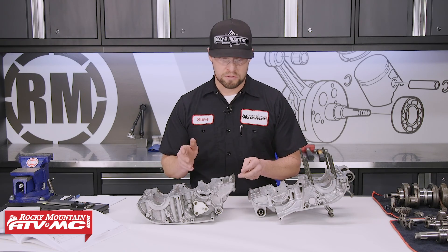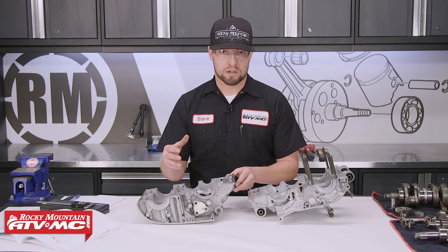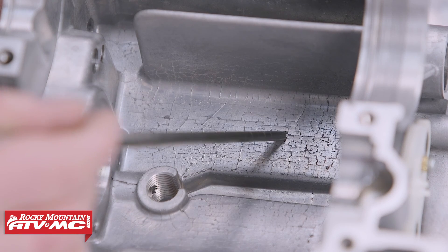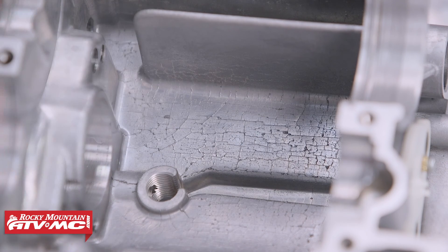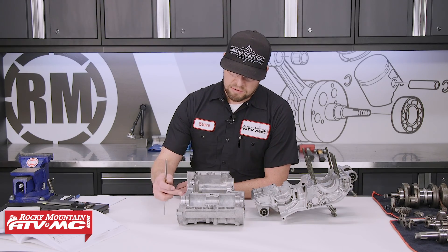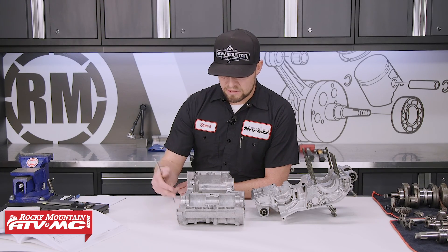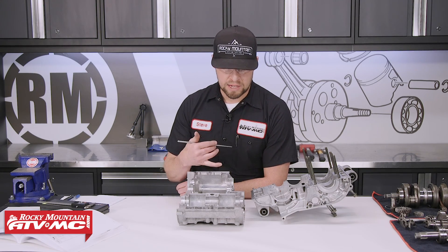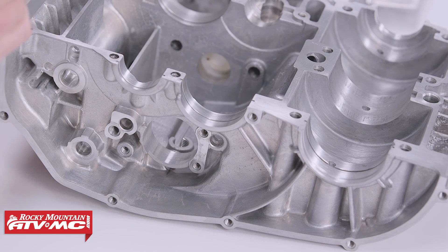You don't want to confuse a casting flaw for a crack. If you look inside the transmission area, these are casting flaws, so don't mistake them for a crack in the case. The next thing you want to look for is every place where a bearing or a seal rests, along with the areas where a shaft or moving part goes through the actual engine case. A lot of times those will become oblong, making the shaft move back and forth and create issues.